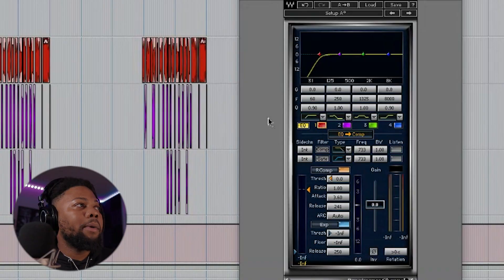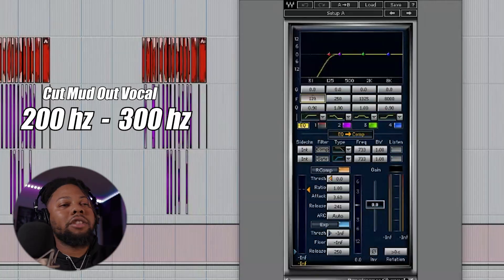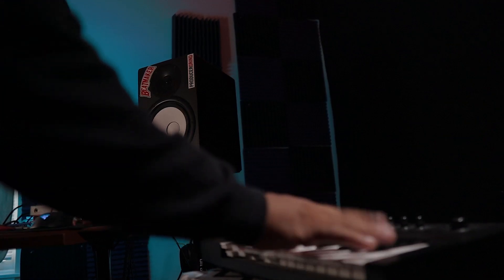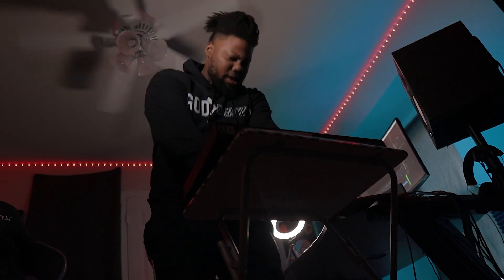I tried to mix a rap song in Pro Tools using one plug-in. In order to become the best, you have to work like the best. I have to challenge myself.